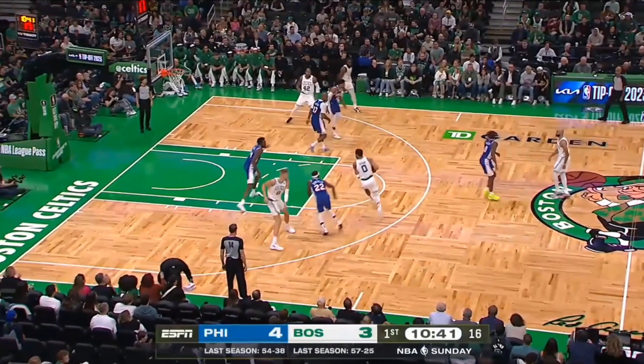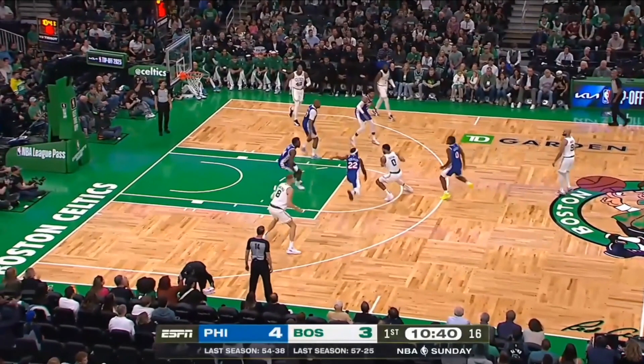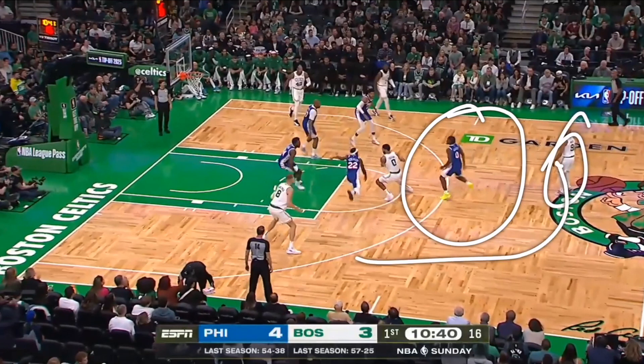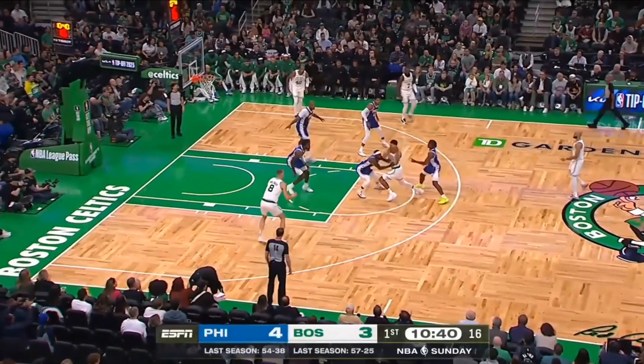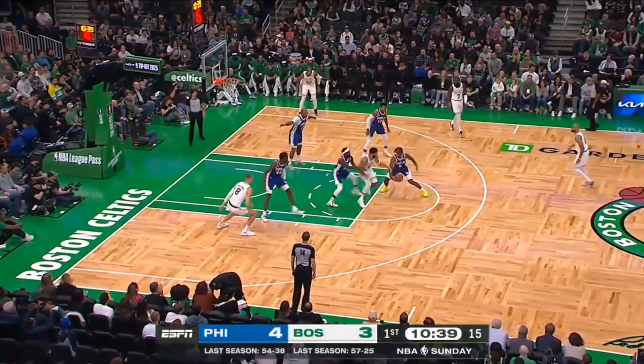First off there's an entry pass into the high post. This was a great curl cut — a curl after a screen — and Tyrese Maxey turns around. This is something that a lot of players will do, and something that Tyrese Maxey does. However, if I was this player I would be cutting, or at least moving off ball, because anytime a player is not looking at me I need to move. However, Tyrese Maxey is turning around because he's going to steal that ball from Jason Tatum.